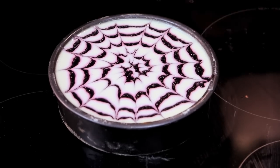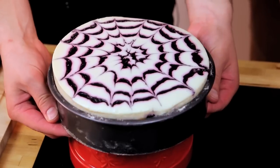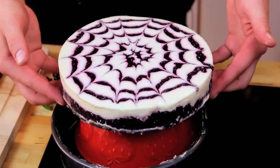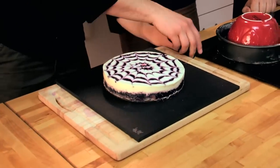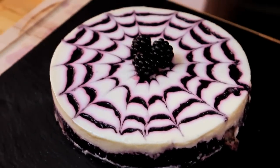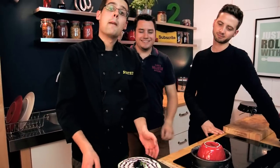There we go — all set up. Just a matter of turning it out now. Look at that — beautifully set. You can see all of that blackberry juice in there. We'll just garnish it with a couple of fresh blackberries and a sprig of mint. And there we go: our spider's web blackberry cheesecake.